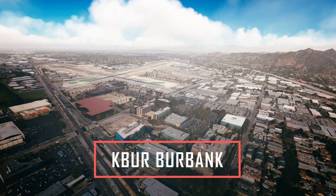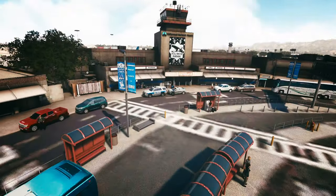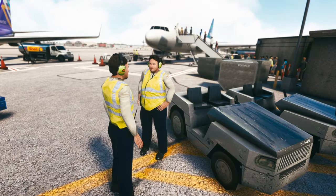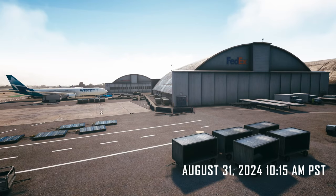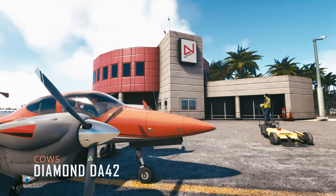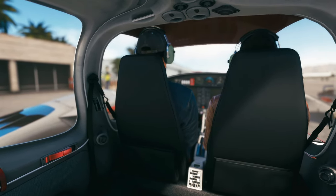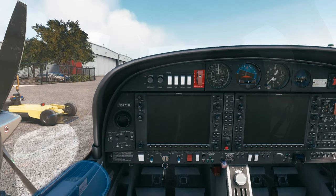Hello everybody. Today we're here in Microsoft Flight Simulator 2020 in a Cowes Diamond DA42. We have a 151 nautical mile flight from Burbank (KBUR) to Gillespie Field (KSEE). We'll be flying IFR and using the Burp 2.9 tech route in combination with SayIntentions.ai ATC to manage our flight today. Let's get started.